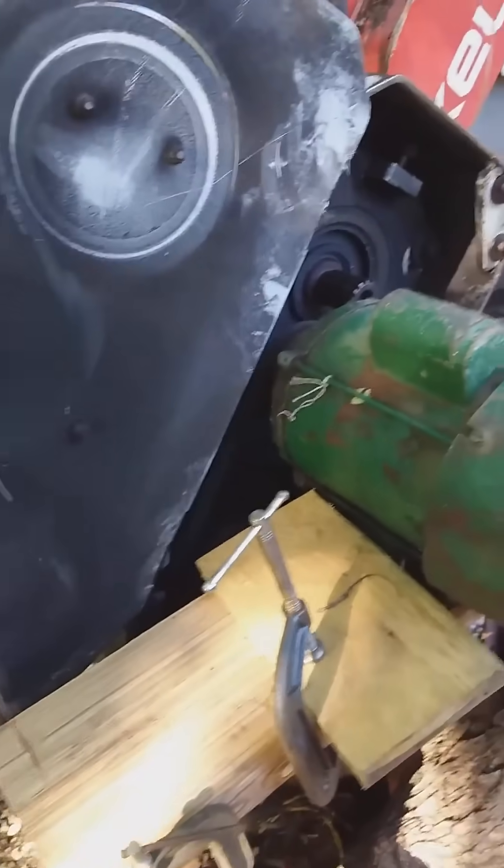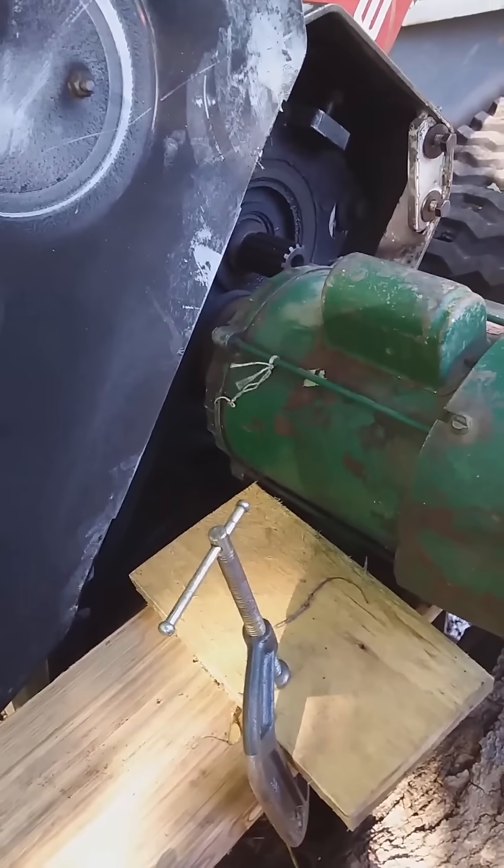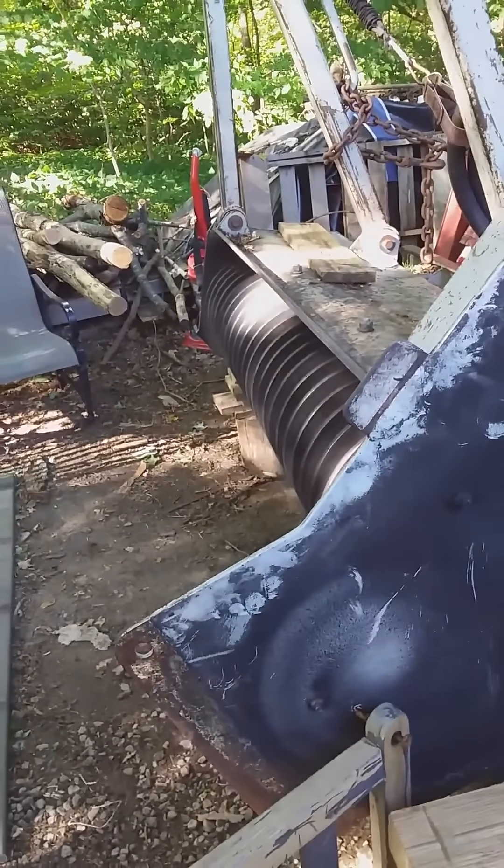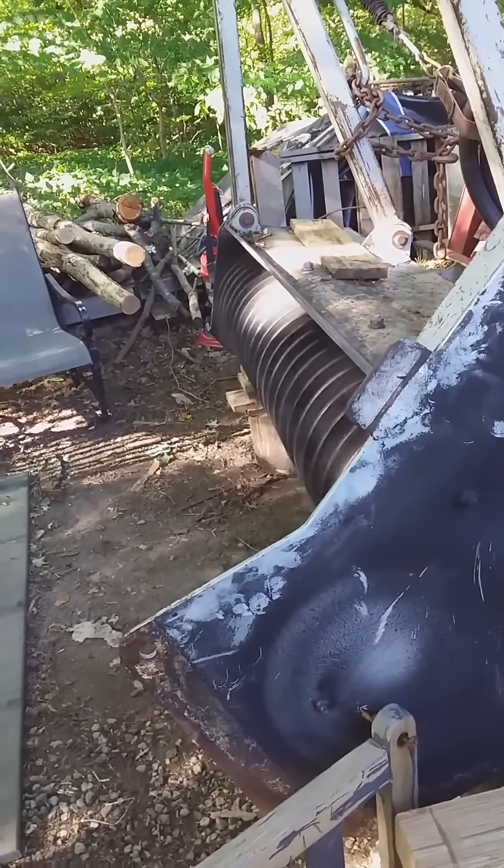It is possible to spin this with a two-horse electric motor. The electric motor pulley is four inches, driving the cog pulley down in there.